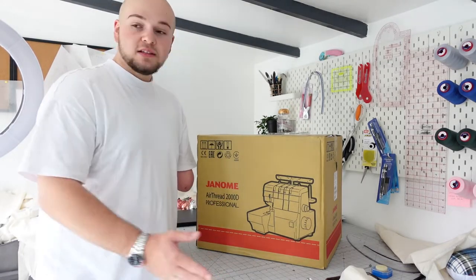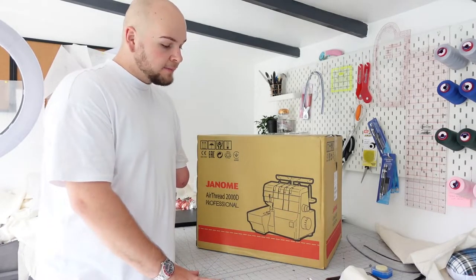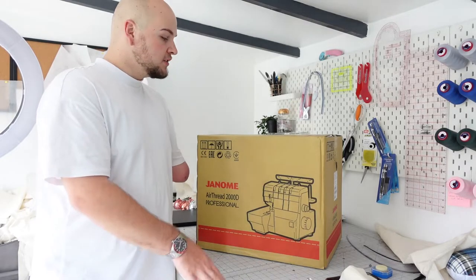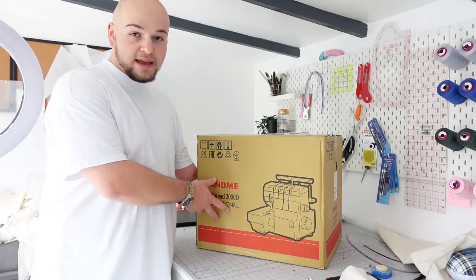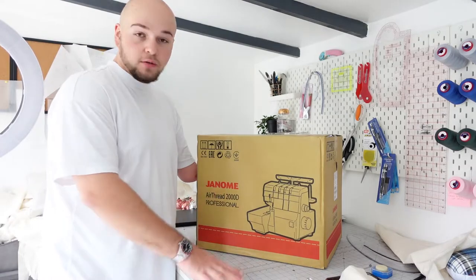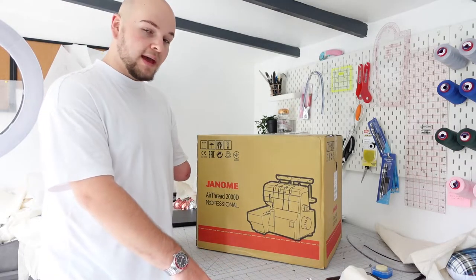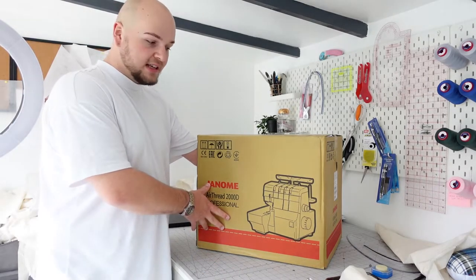With my industrial straight stitch I can just tilt the machine on its back anyway. But also simply because of space — I don't really have the space for an industrial overlocker, so this seemed the best option for me and I'm hoping to have it for many years to come. I ordered it from Sewing Machines Direct, which is where I get all of my domestic sewing machines from. They are absolutely fantastic. Let's start unboxing it.